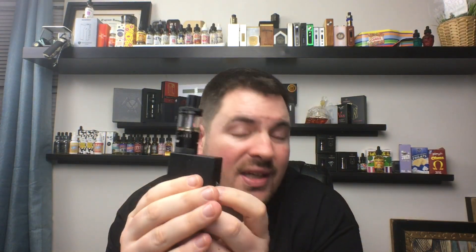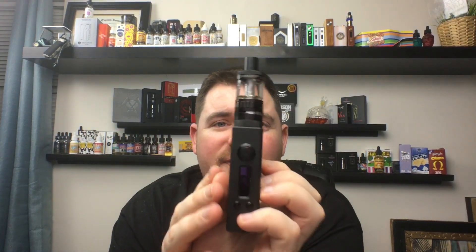This thing is very accurate in temperature control and in wattage — if you set it to 75 watts you get 75 watts; set it to 200 watts you'll get 200 watts, though you might only get about 20 minutes of battery life at that level. I love the 510 on this; I haven't had any issues with it on either box mod. Everything sits flush with no lean — that's an OCD thing for me; a leaning atomizer really bothers me.